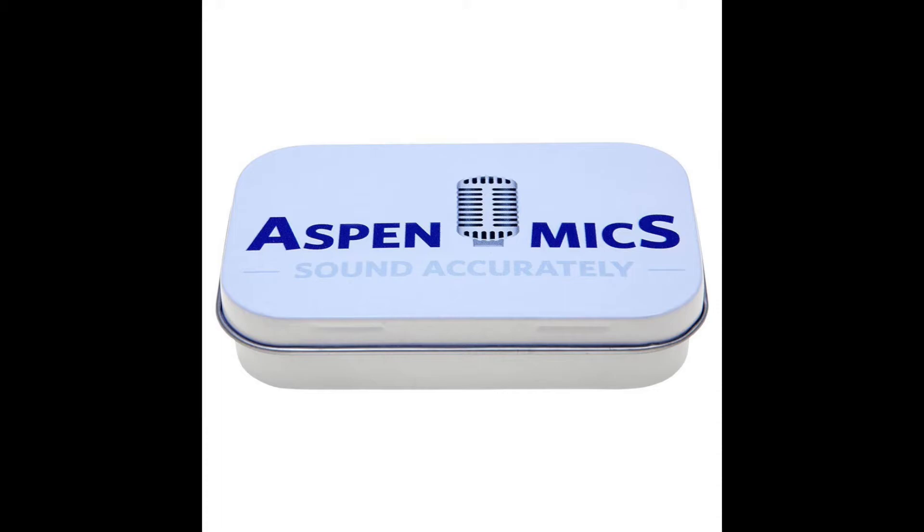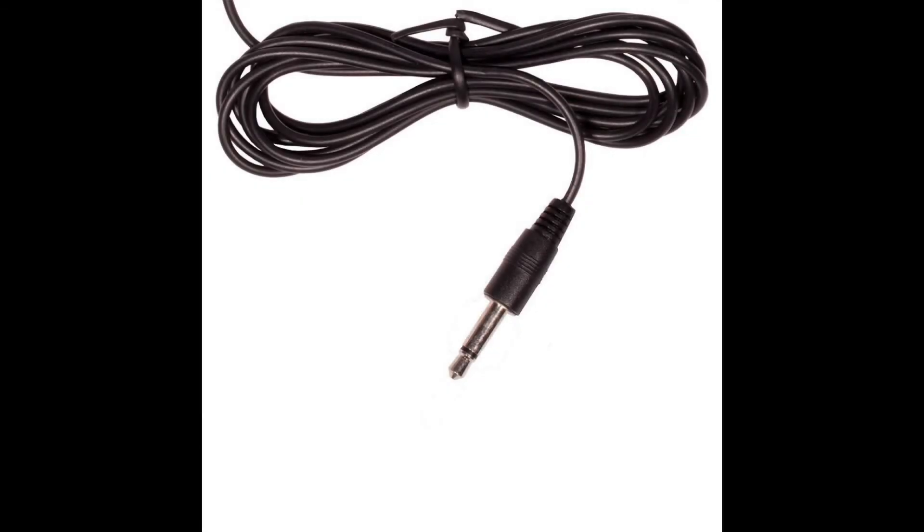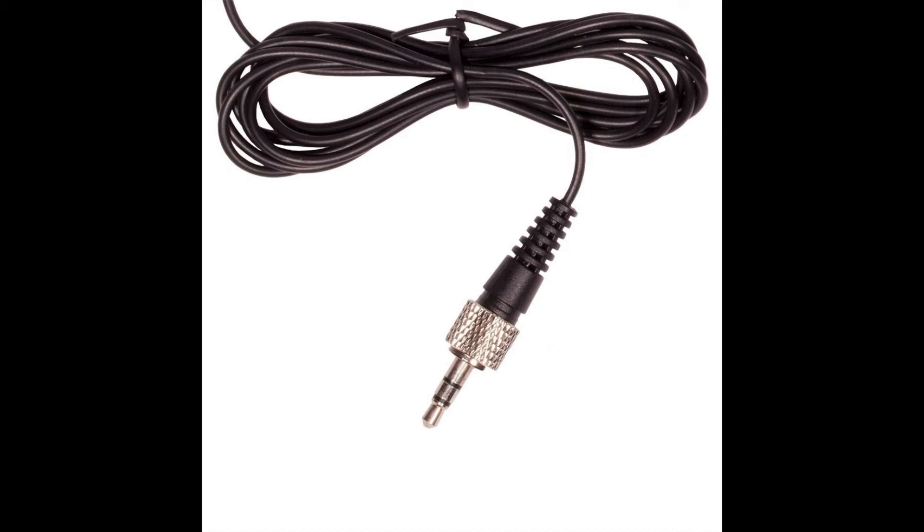Asbend Mics is a little bit of a smaller company, so I think it's kind of cool to support small audio companies like Asbend Mics. I have done a video review of their stereo version in the past, so check out my video on that as well.